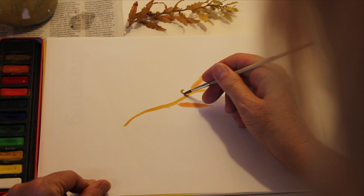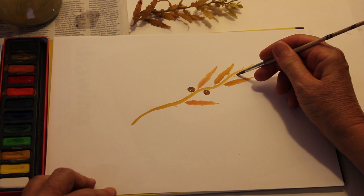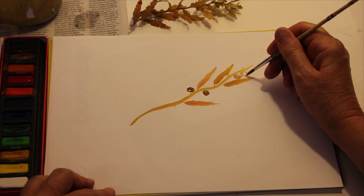We make the letter C, attach it, fill it in, and leave just a little bit of white. Again, make a little extension, make the letter C, fill it in, leave a little bit of white. I'm getting a little more water, a little bit of brown, a little bit of ochre. Make the letter C, fill it in, get a little bit of white. Those are the air bladders that allow it to float.